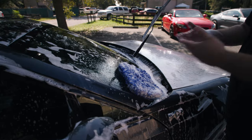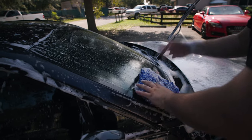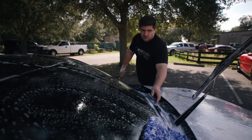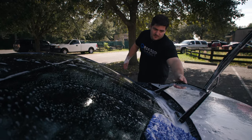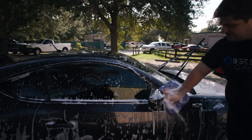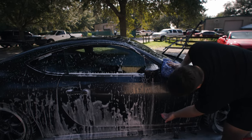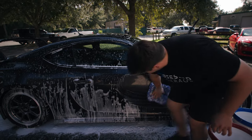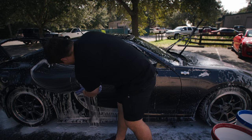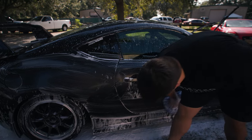Your rinse bucket and wash bucket are there to be used, so don't be afraid to do a really small area or revisit the rinse bucket as many times as you need to. The more you use your rinse and wash bucket, the safer you're being. Now I'll move on to my doors and mirrors. I like to divide these into midway down the door and below — use one side of the mitt for the top half, get the door handle, then flip it over and do the bottom section.